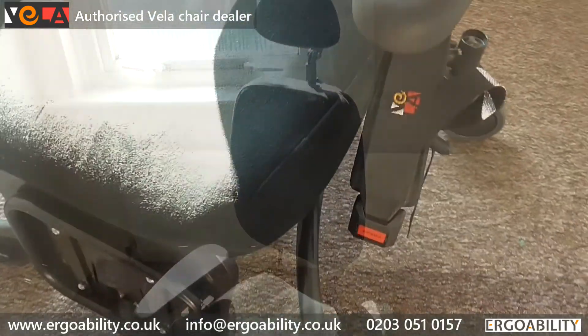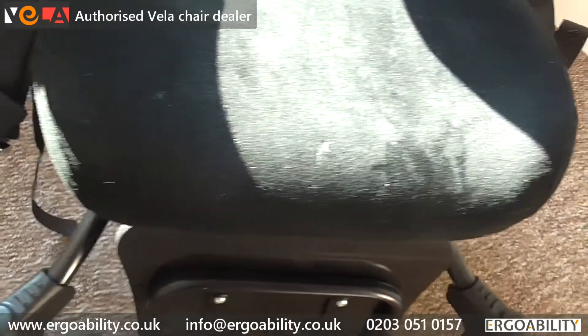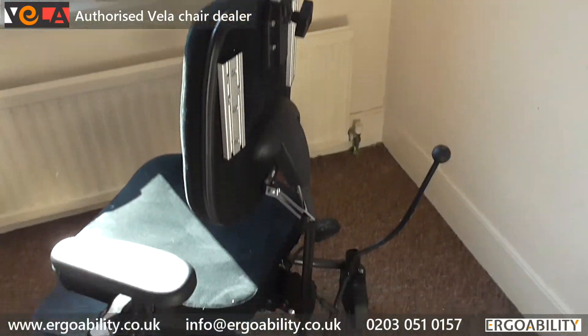We recommend your Vila Tango undergoes an annual service to find, for example, defective or worn parts or poorly tightened bolts.